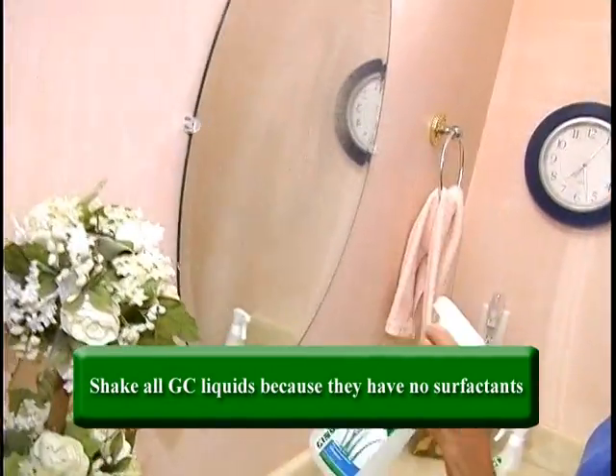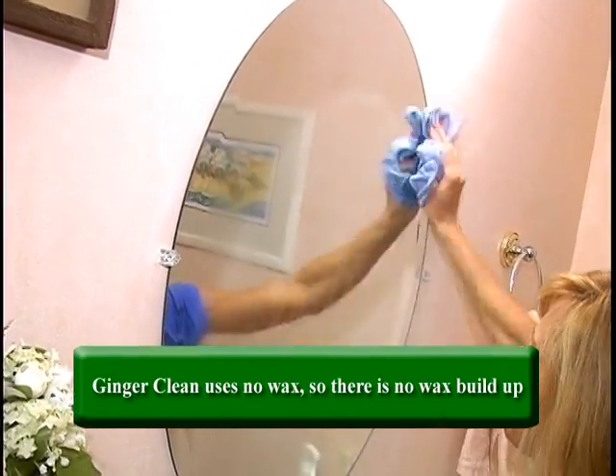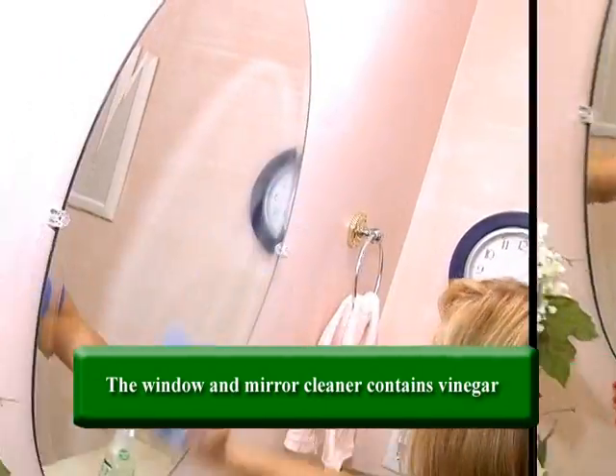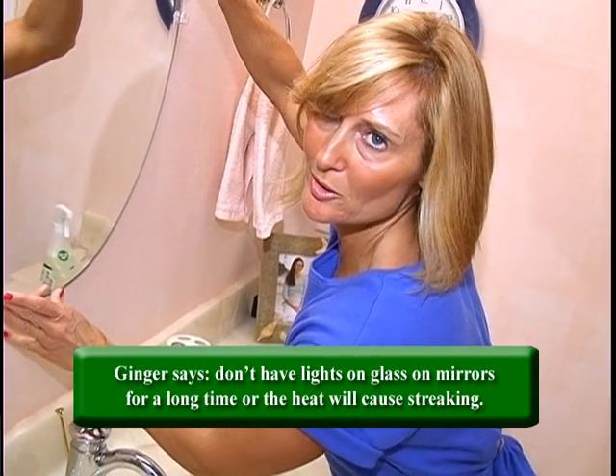We're going to clean the mirror with the window and glass spray. Spray it on, wipe it off — it doesn't leave any residue, no waxy buildup, and it's peppermint-scented. Your cleaning tip is to not have the light on over the mirror for a long time, or you're going to streak your mirror no matter what you're using.